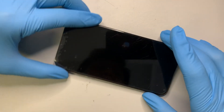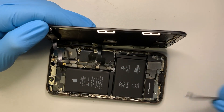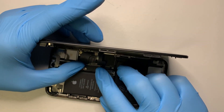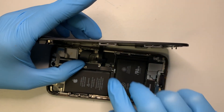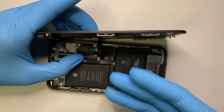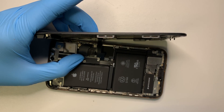Now I can go ahead and put the bracket back on. If you have any questions, please comment below. Other than that, this is pretty straightforward and easy to replace the screen. Until next time, take care.